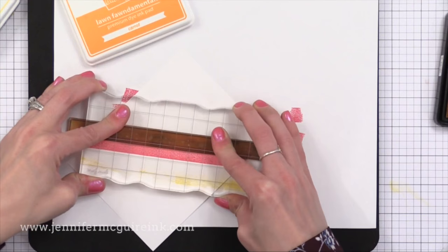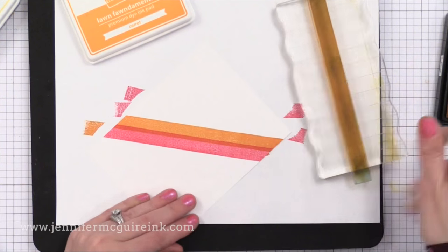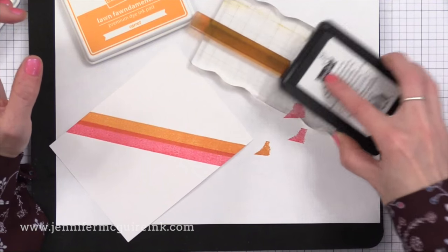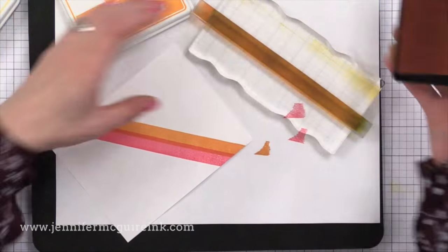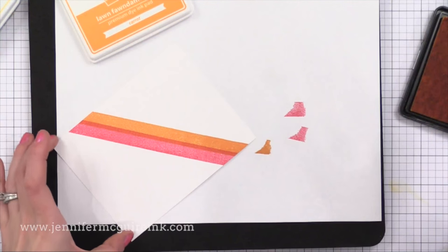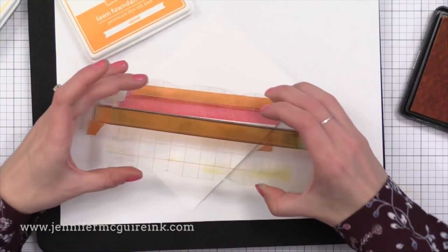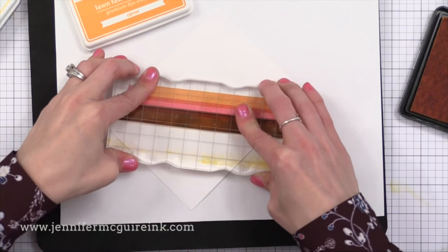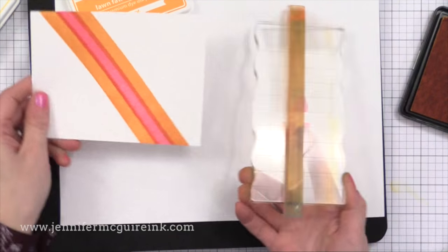This is the new Lawn Fawn Carrot color, which is beautiful. When I stamped this, I made sure I overlapped slightly with the pink stripe that I already stamped — covering about a third of it. I love it because where we overlapped, it looks like a third color, when really we only used two inks here.